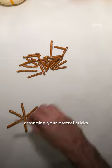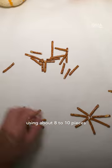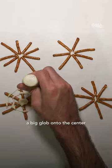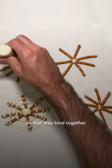First, start arranging your pretzel sticks into a star shape, using about 8-10 pieces for each web. Take the melted chocolate and pipe a big glob onto the center, covering all the pretzel ends so that they bind together in the chocolate.